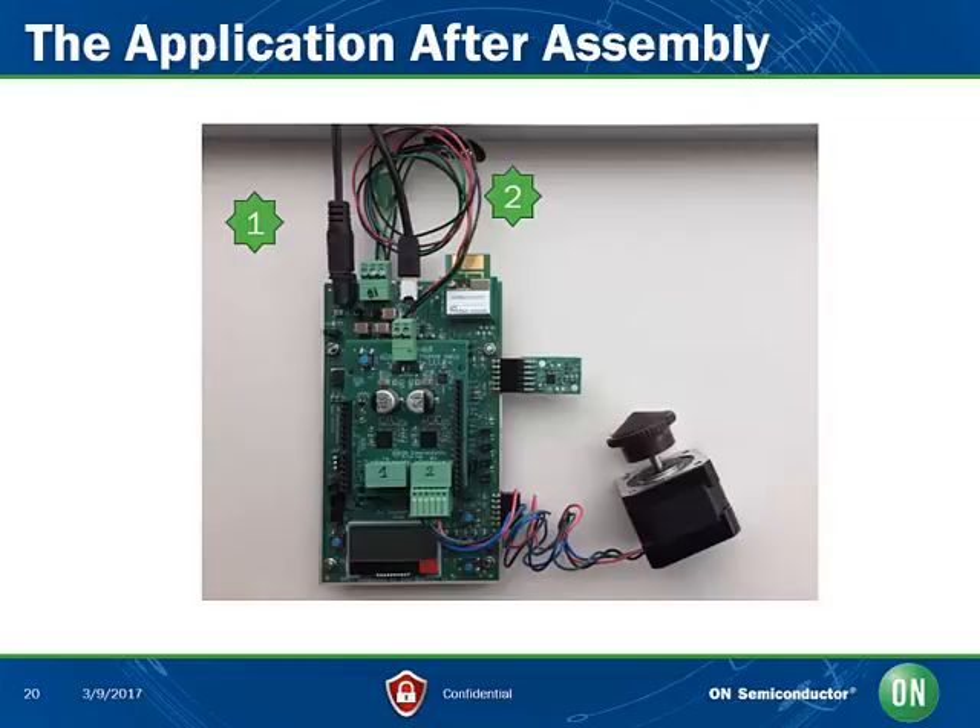Please connect them all together as follows. One and two are the power supply cables. Make sure the USB cable is connected at 3. Make sure the stepper motor is connected to the right port, so called port number 2, as shown located at 4 above. We are now done with the hardware setup.